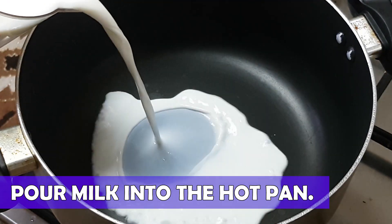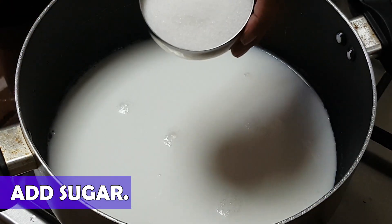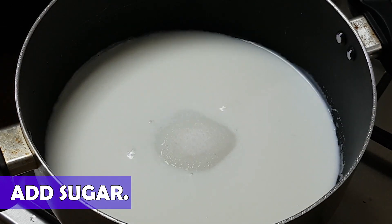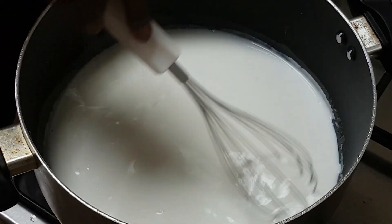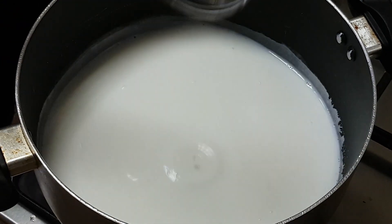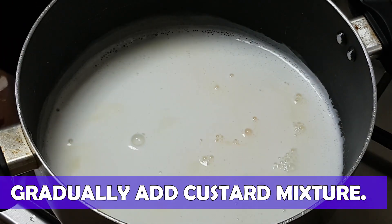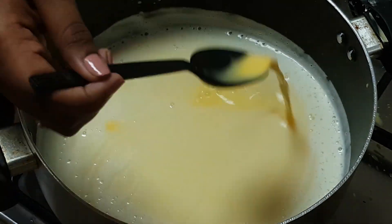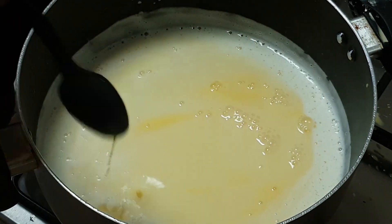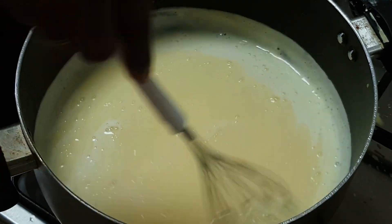Step 2: Cooking custard. Heat a wide-mouthed pan and pour two cups of milk into it. Add the half cup of sugar and mix it well — I prefer to whisk it with the help of a whisker. Once it nears a boil, lower the flame and add two tablespoons of the custard mixture into it and mix well. Make sure to add the custard mixture slowly and gradually to avoid the formation of any lumps. This will also help to attain a creamier texture.